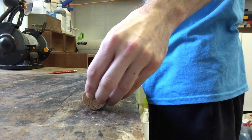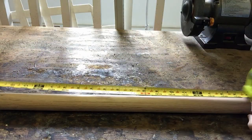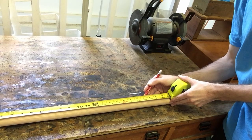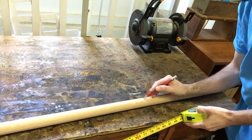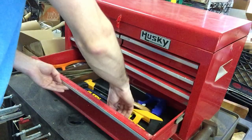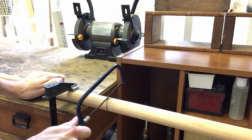Those are going to be all the things you need to make this mace. So the first thing I'm going to do is measure out my pole and see how long I want my handle to be. I'm going to mark it out at 19 inches because I think that's a pretty good length for a handle. Now I'm going to cut it right on the mark.